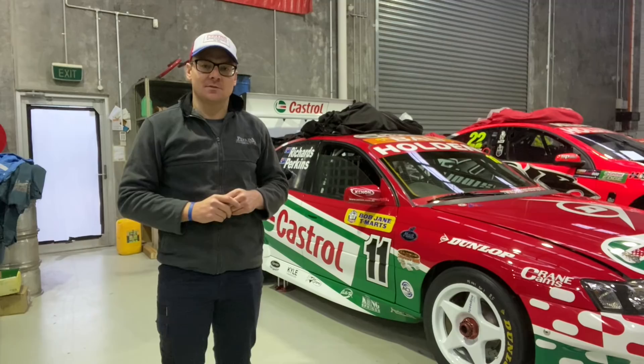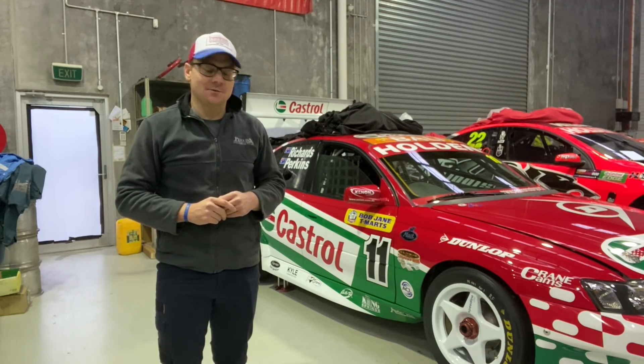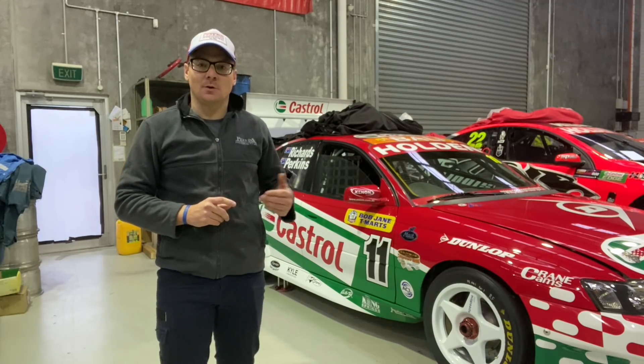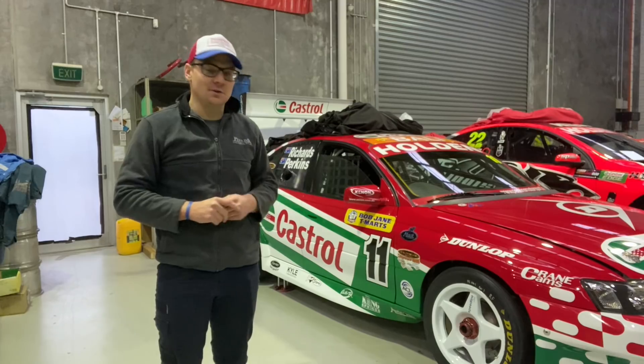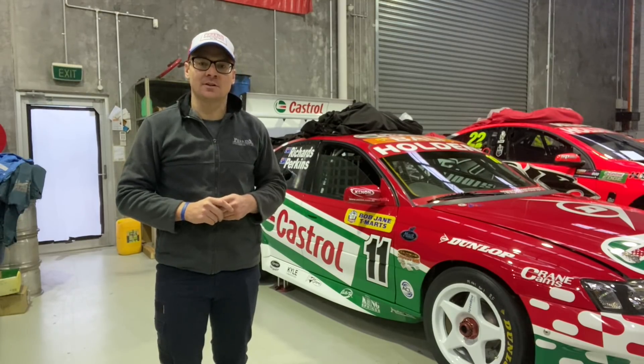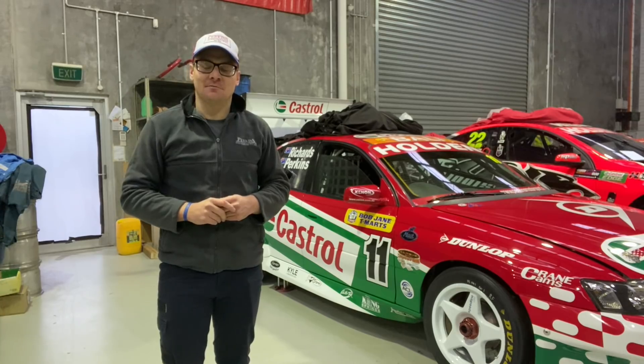First things first, we had the battery charger on, just keeping the battery nice and charged for when we start up. Then we need to take the belt off the oil pump, get oil pressure using a cordless drill — I'll show you how that works — and then we get fuel pressure, a few other little checks, and then we can fire it up.